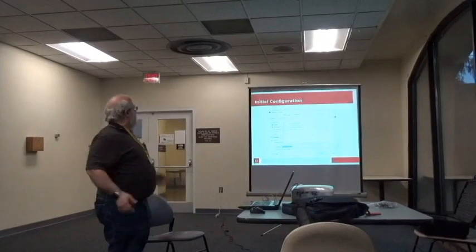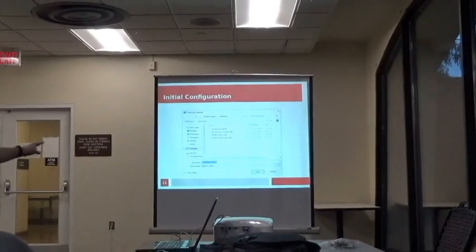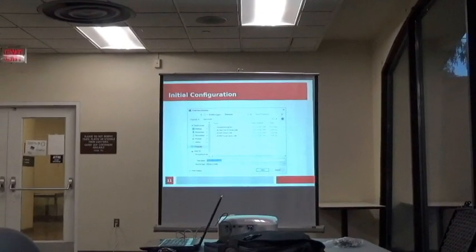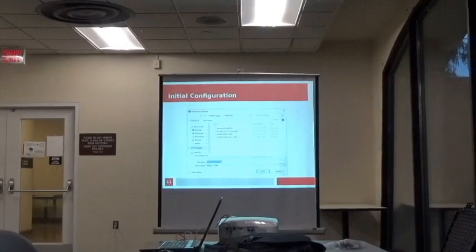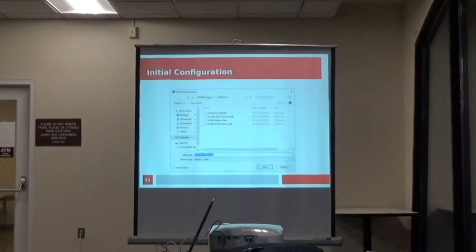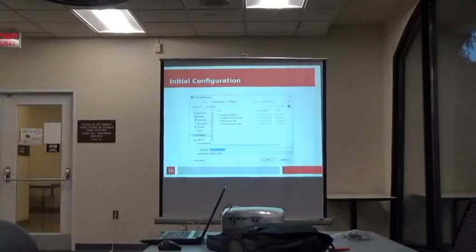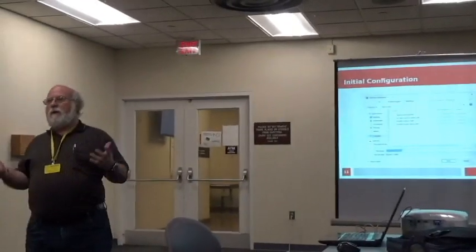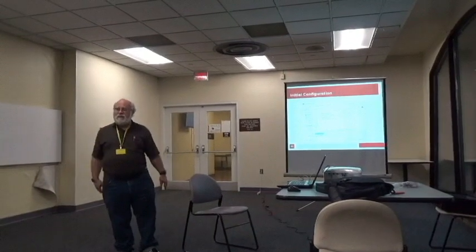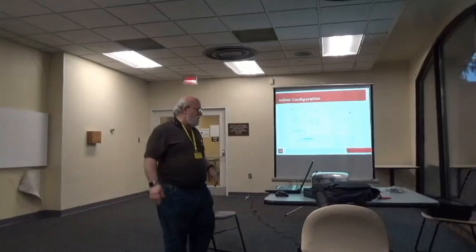It'll take you to a screen where you choose what you want. For field day, make sure to select the SQLite database — that's the one you should choose. I have a database name of FD2019 underscore W3M, or whatever your call sign is for your station. The rest is automatic.